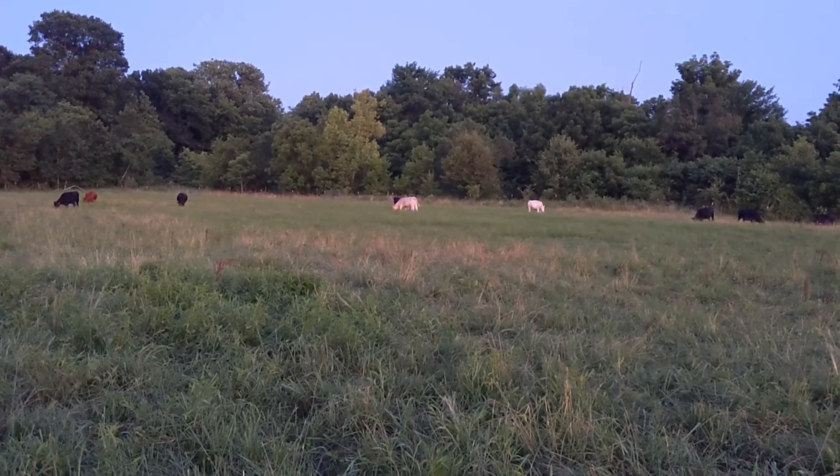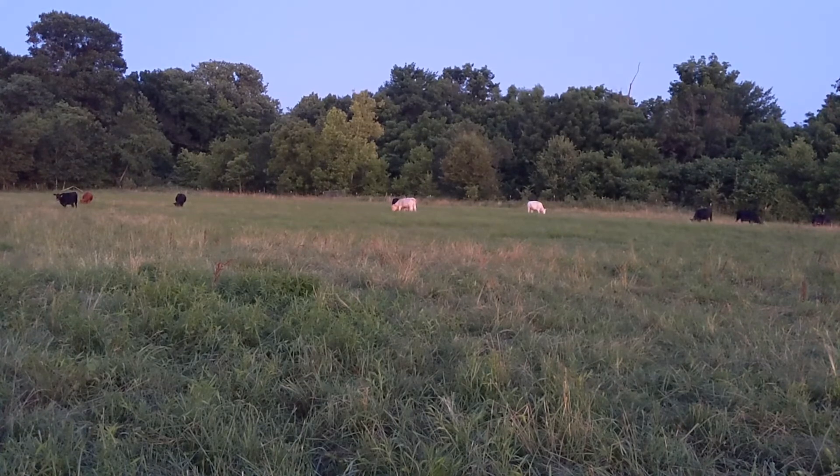Hey guys, it's Saturday night and I just realized I forgot to make the video for this week, so it's going to be a little late. But anyway, got bulls this week — pretty cool. I've been trying to get a shot of them actually going through the whole process, chasing the cow down and breeding her, and just haven't been able to get the camera out in time to catch it. Anyway, sorry this video is going to be late — thanks for watching, see you guys next time.